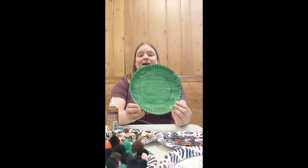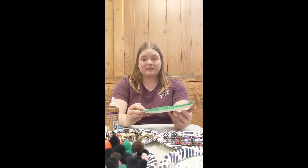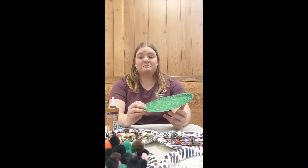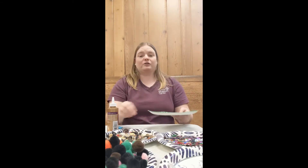The first thing you're going to want to do is get a paper plate. I painted mine green but you could use crayons, you could use markers, you could even just cover it with construction paper — anything to make your plate green.